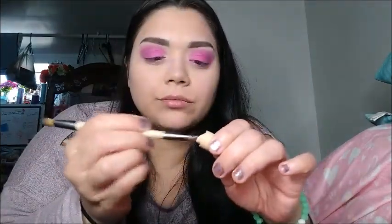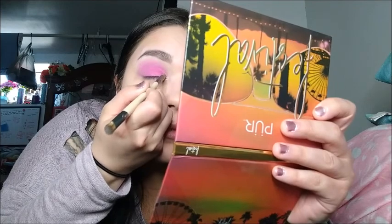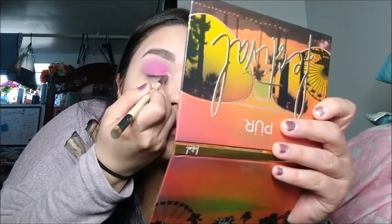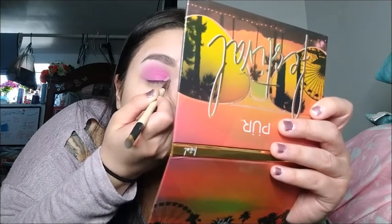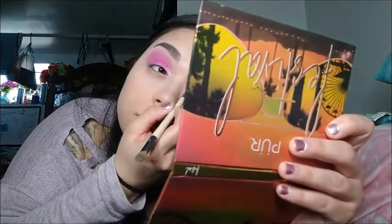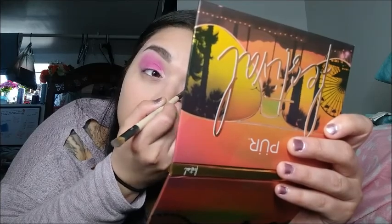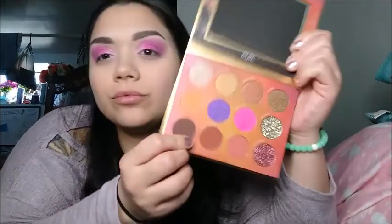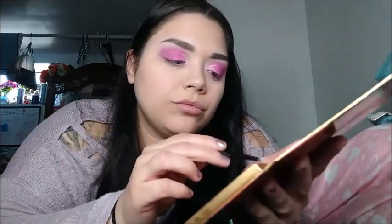I'm going to go back in with my cover stick concealer with my brush and highlight the inner corner of my eyelids so I can add an even lighter color as well — doing this to both sides. Then I'm gonna pick the top left color which is called Free Spirit and apply it with my tiny little brush, just dabbing it on both corners.